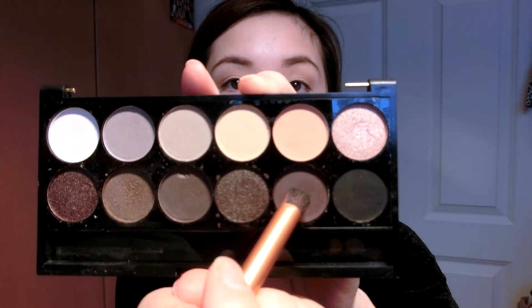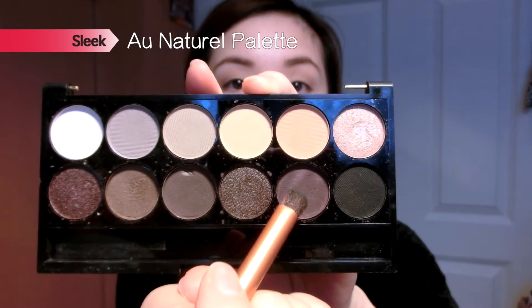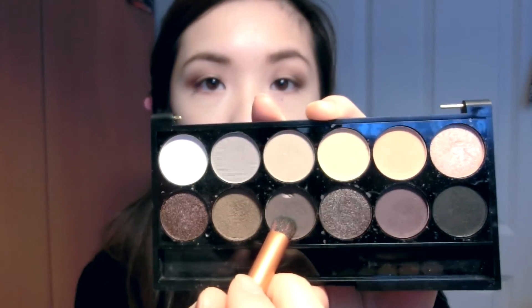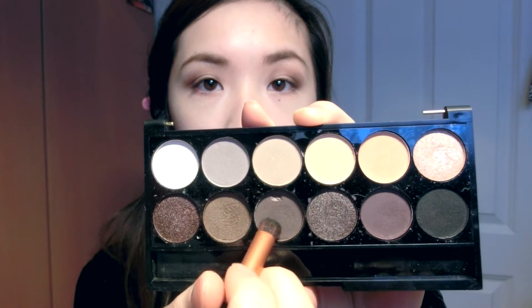Next I'm taking my Sleek All Natural Palette and using the purpley plum shade, focusing it on the outer V and also the inner corners of my eyes. This gives a nice gradient effect and makes my eyes look a lot warmer and kind of romantic because of that purpley shade.